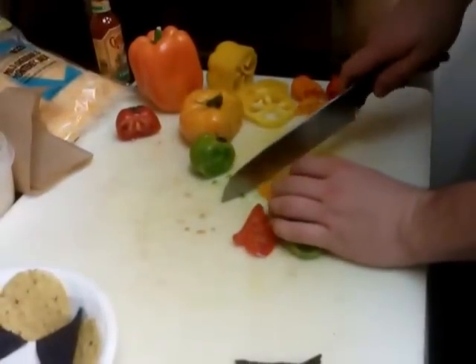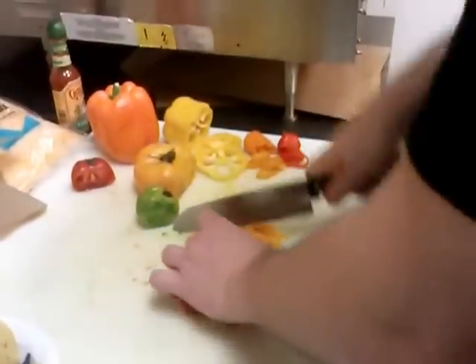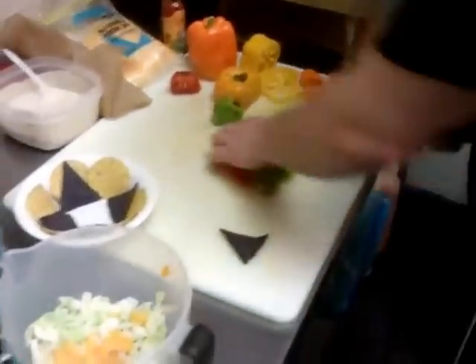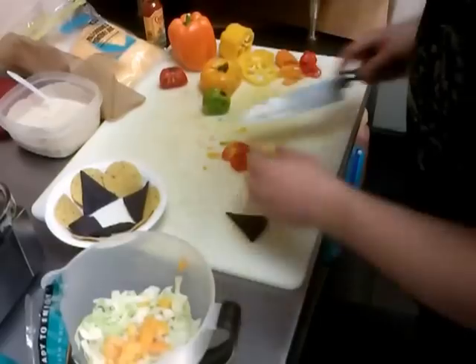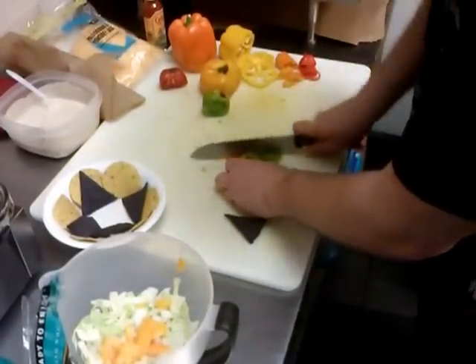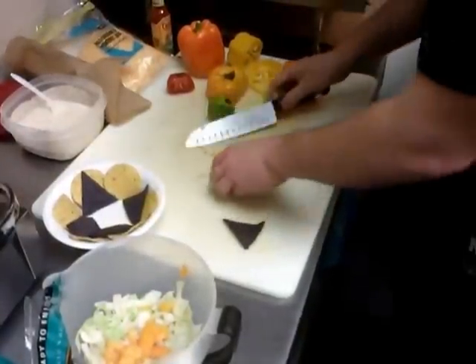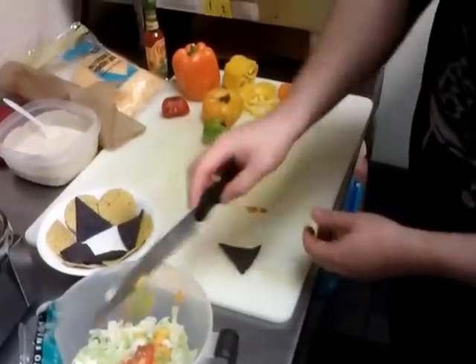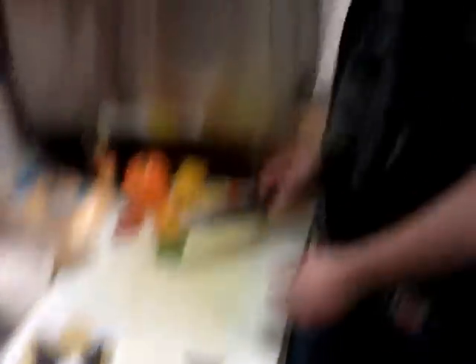Heirloom tomatoes — I picked these up at the local farmer's market earlier today. These are organic heirloom tomatoes, and the color on them is beautiful. The oranges and the blues and the green — these will just look really great in the taco salad. Heirloom tomatoes tend to be a little sweeter than your standard grocery tomato because they're not covered in chemicals and they're not genetically engineered. They retain that original sweetness that tomatoes used to have, so you'll probably like it because it's tasty.